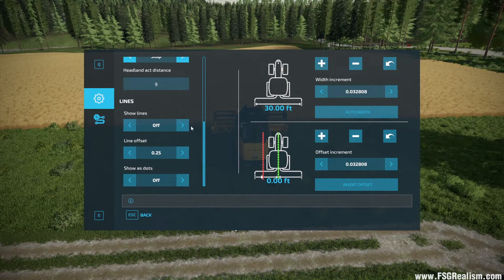Show Lines — I like my lines on, so you can hit that to turn it on. Line Offset is how high the lines are off the ground — the higher the number, the further up they are. If you're in first person and want them right in front of you, raise that number. If you want them on the ground, set it lower. You can also have it set as dots and/or lines.